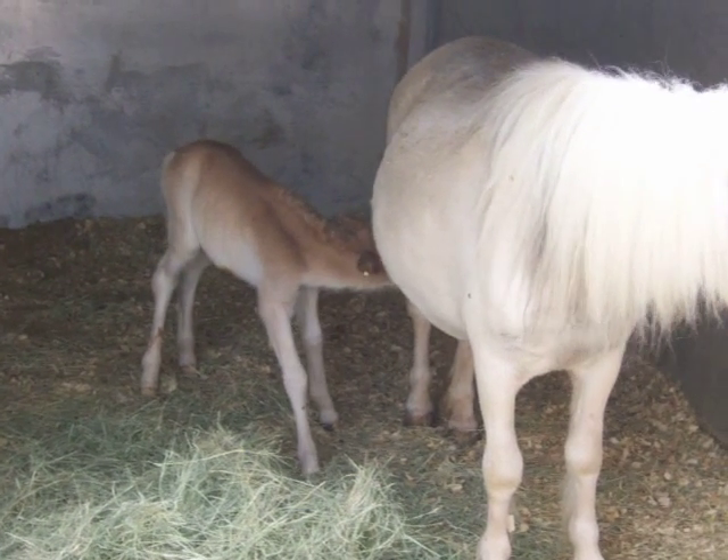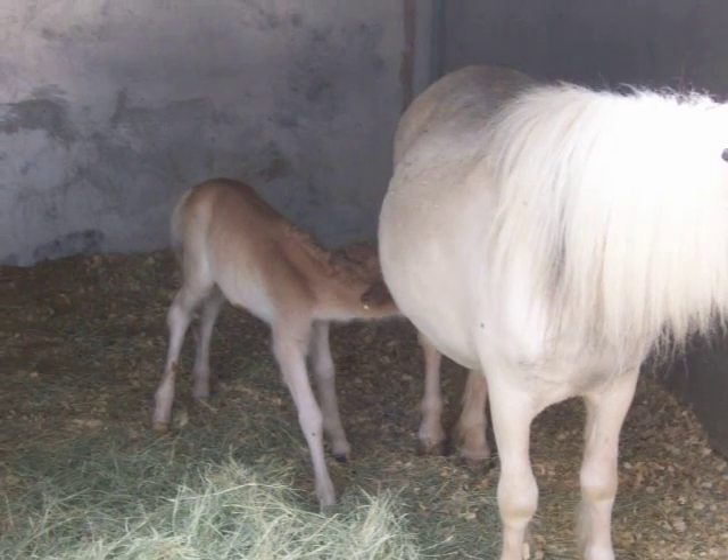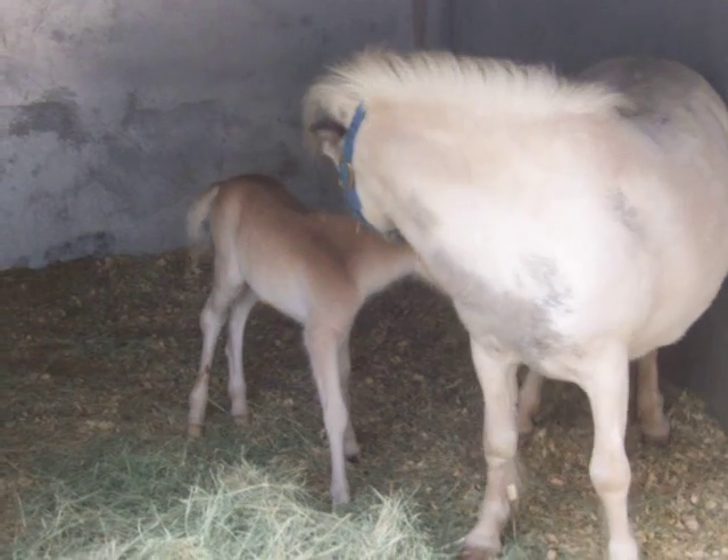Is she hurting her? Is that why? No, she's trying to eat. She's trying to nurse. Oh my God! I see it. I see it.